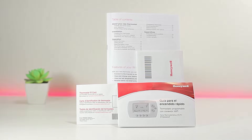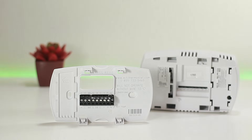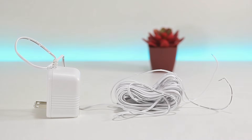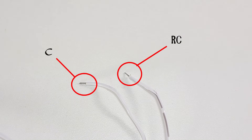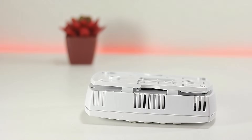In today's installation we're going to show how to connect it with or without a C wire. Here's what we get in the box: the manual, screws and anchors, and the thermostat. We're going to need a set of screwdrivers or a drill. If you don't have a C wire, we're going to use a C wire adapter, which provides us with a C wire and an RC wire — basically 24 volts of current energy for the thermostat. If you already have a C wire, this adapter won't be necessary. Links for the adapter and thermostat are in the description.